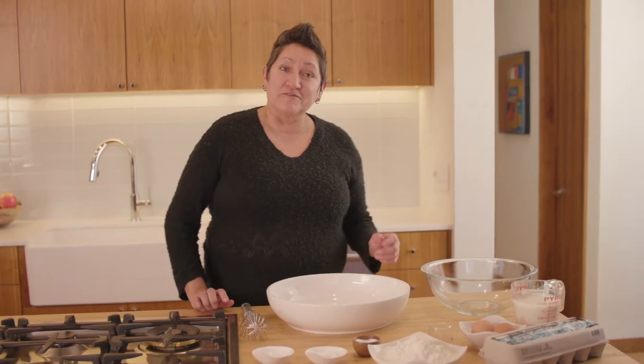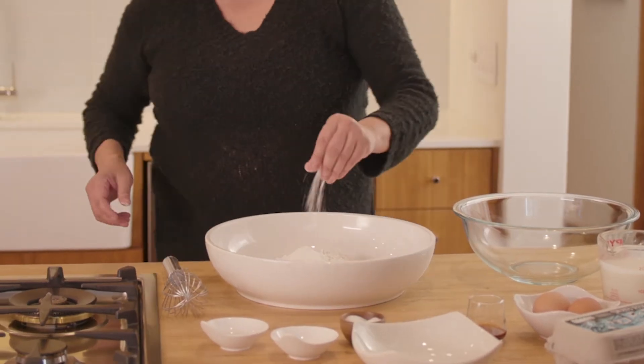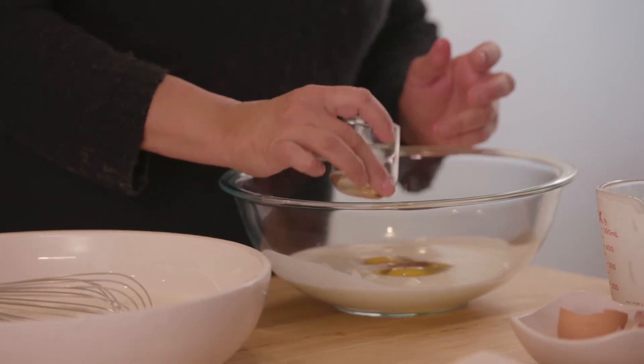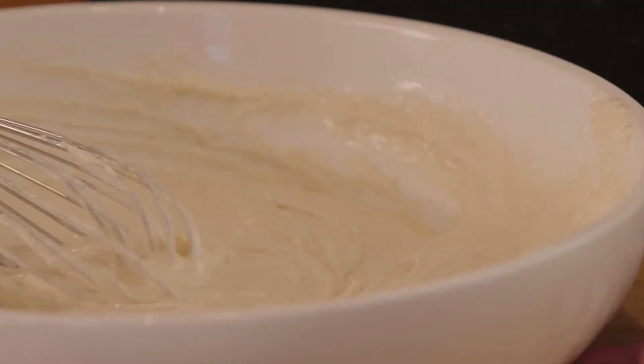Now we're going to start with the good version of our waffle. We're going to start with some flour, a little bit of baking powder, a little bit of sugar, pinch of salt, and mix these together real well. We have some buttermilk, some fresh eggs from Prairie Creek Farm here in Kellyville, Oklahoma, a little bit of vanilla extract, and some melted butter. Get those yolks broken up, then we're going to add our wet ingredients into our dry ingredients. Now we're ready to cook the good version of the waffle.